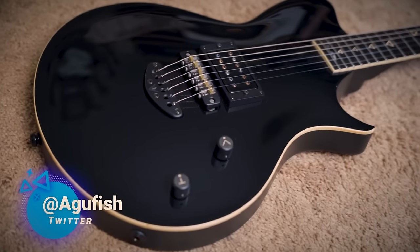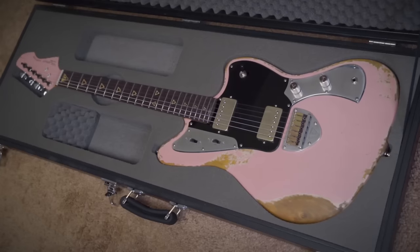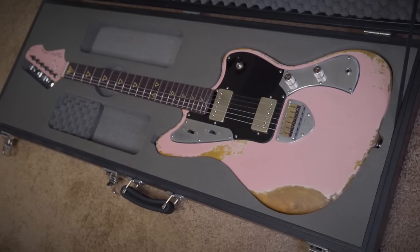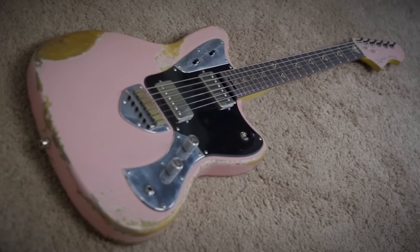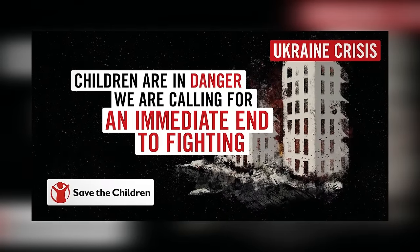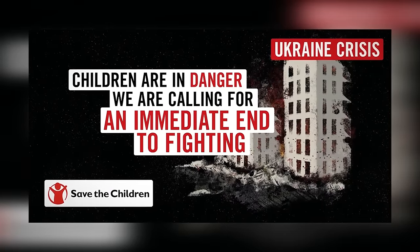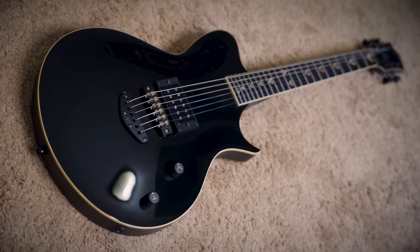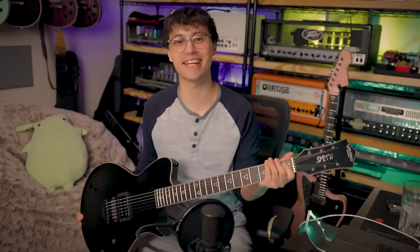Valiant Guitars out of Ukraine is a boutique guitar company we've talked about on the channel before. They're making some truly exceptional premium level instruments, which is especially impressive given their exceptionally challenging circumstances. Last time I told you about the Shell Pink Jupiter, part of the limited MOLA run we're collaborating on — specially spec'd guitars where a portion of the proceeds are going towards Save the Children. They're an organization on the ground in Ukraine that provides much needed assistance to children and families affected by war. And this is the other half of the MOLA run, the single cut Valiant Smith. Let's take a closer look.